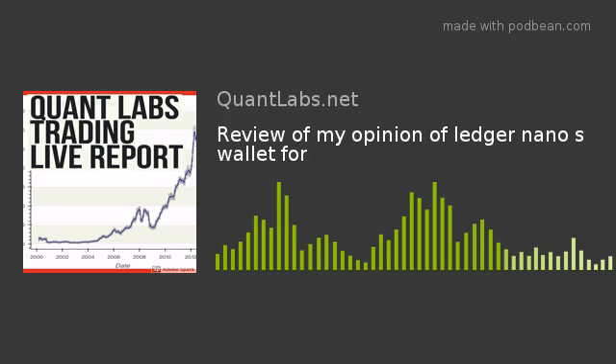Hey everybody, Brian here from quantlabs.net. I'm going to do a review of this product here, the Ledger Nano S. If you look closely at the box, it has the typical display you get on these devices, which can be used as cold storage wallets or hard storage wallets for your cryptocurrency. I'm not going to get into product demos — you can probably find a lot on YouTube for that.